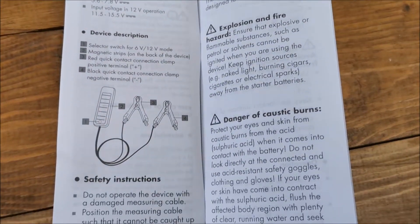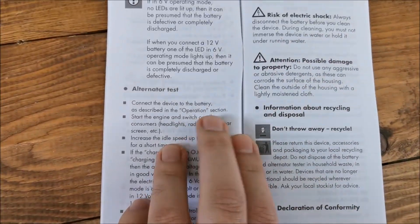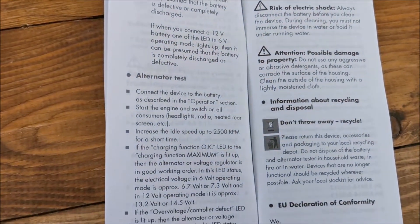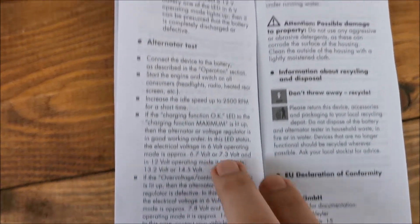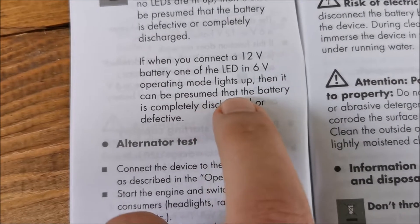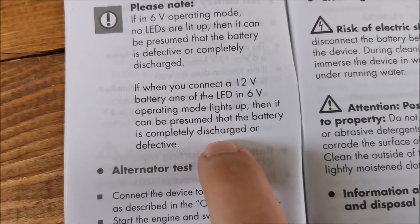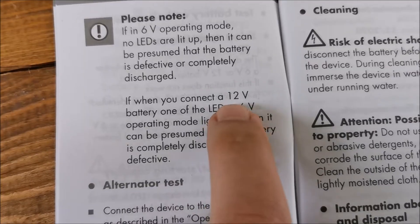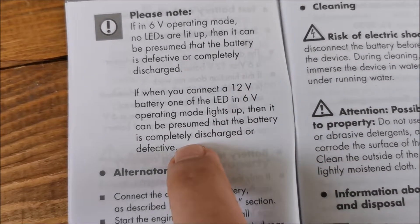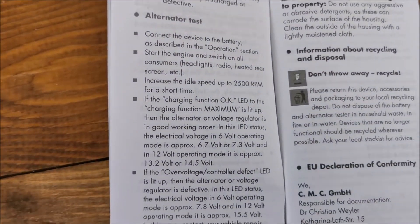The manual has some warnings — basically don't do stupid stuff. It also notes that if a 12 volt battery is detected as 6 volt, it indicates completely discharged or defective, which makes sense.